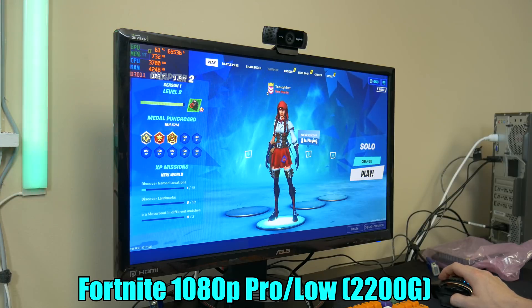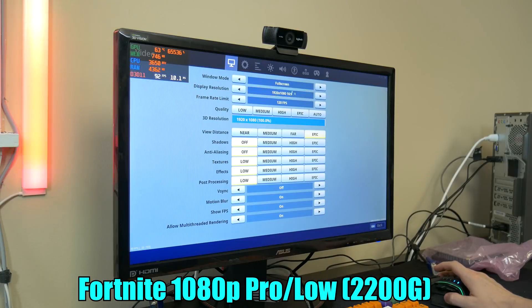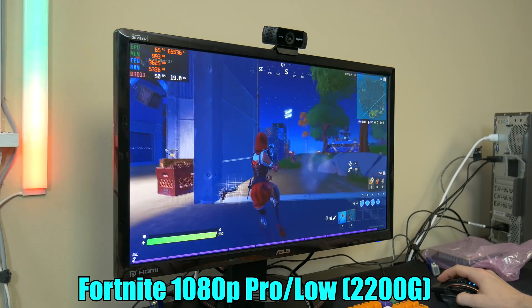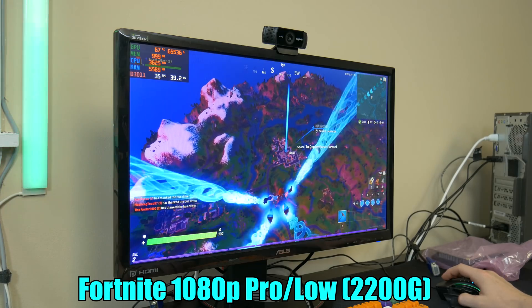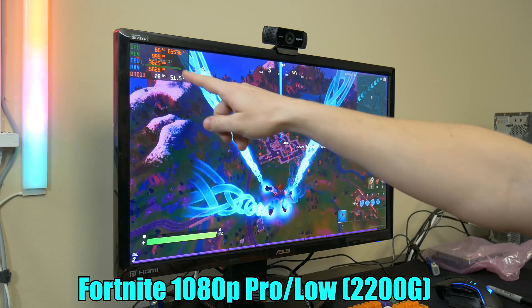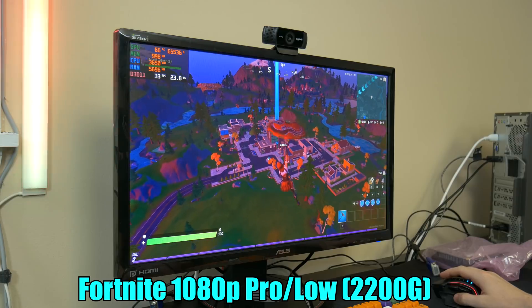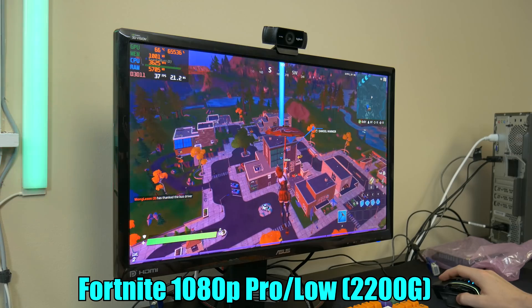So we have Fortnite launched up. We're going to do some solo queue. We have it on pro settings, which means 1920 by 1080 full screen with epic settings, and everything else is off or low. The APU is struggling, but that's to be expected — that's why we're going to upgrade it. We're using almost a gig of RAM off of the APU right now, and we're getting around 30 FPS dropping in. So if we can hold that, we might be able to get a kill.